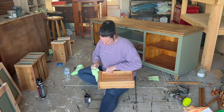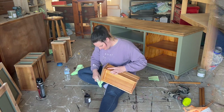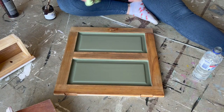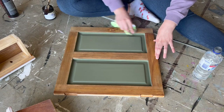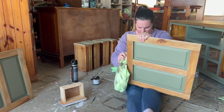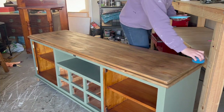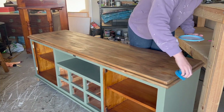I applied a timber stain and glaze onto all of the timber — on all of the exposed edges for the picture frames and also onto the top of the piece. I then added three layers of a clear top coat for protection.